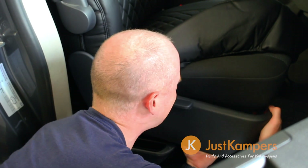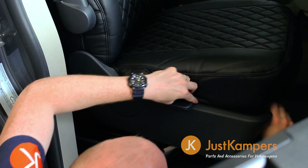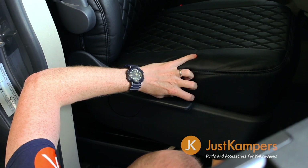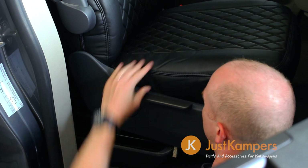Moving on to the front seat base, you'll find it much easier to install if you loosen or even fully remove the protective trim. Tuck the cover in and then use the straps and hooks to secure it in place.